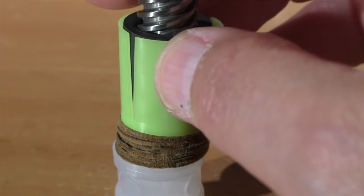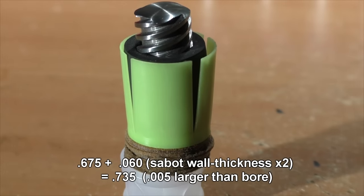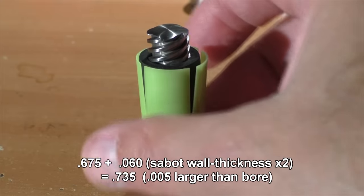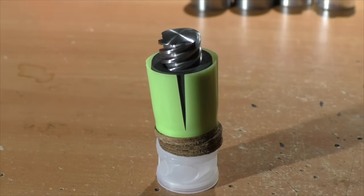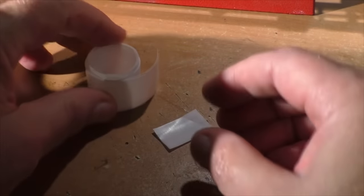Normally when people submit slugs to us to test, they make them 0.675 inches so we can use a sabot that is 30 thousandths of an inch thick, or about the gap of a spark plug. This is the ideal diameter — it allows the designer to come up with really wild designs using almost any kind of material, and we don't have to worry about barrel damage.